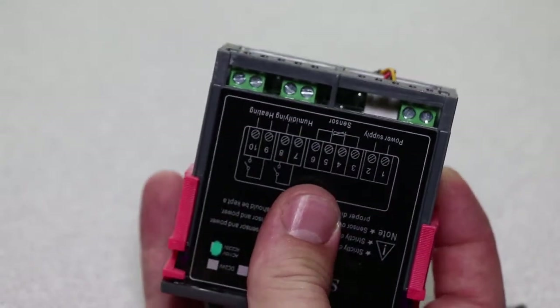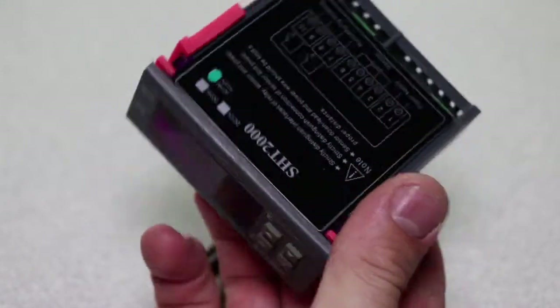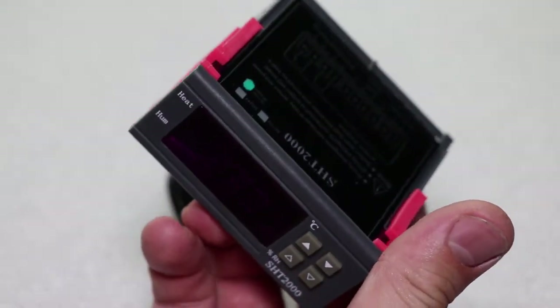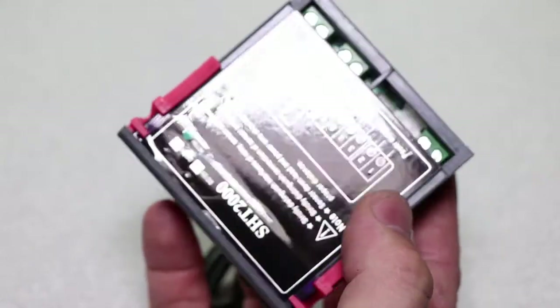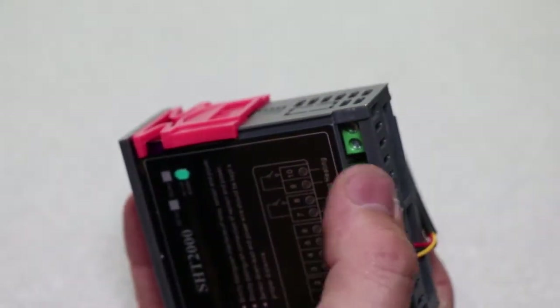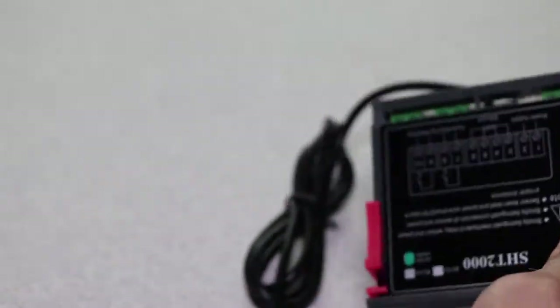So we're going to get into the wiring of this unit — it can be quite a lot of fun for those of you who have wired up things like the STC 1000s and Inkbirds and so on. It's pretty much similar, you've just got an extra bridge you have to add, but we'll cover that in this next clip.